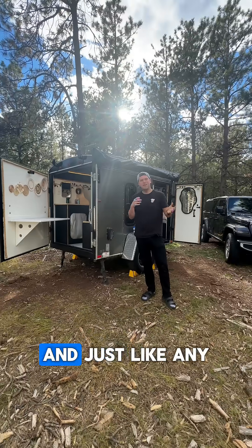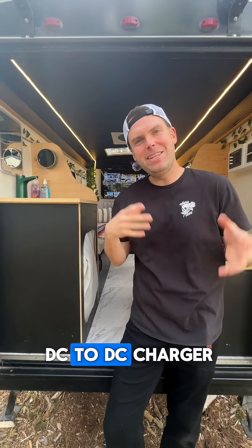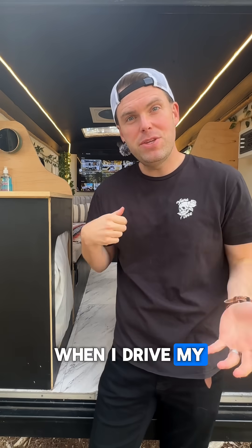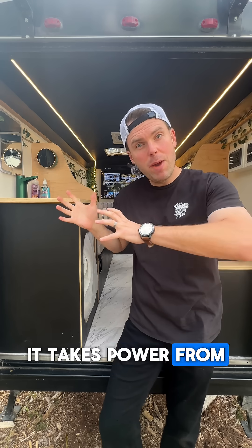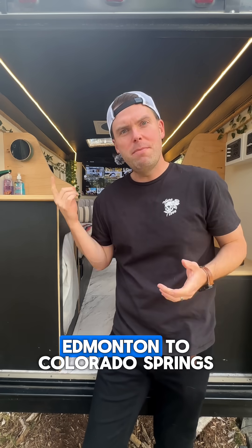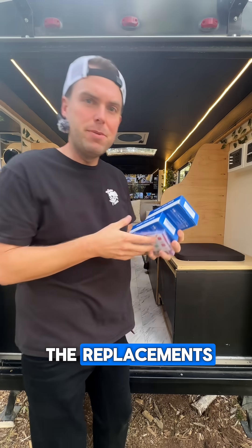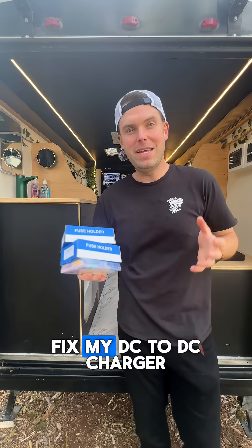I've been living full time in this 5x8 tiny home, and just like any other home, I've been ignoring some things. More specifically, it's my DC to DC charger. When I drive my Jeep and pull this trailer, it takes power from my alternator into my trailer to charge my 200 amp hour batteries. But on my month-long journey down from Edmonton to Colorado Springs, one of my circuit breakers actually malfunctioned. Today we got the replacements, so you're coming along with me while I fix my DC to DC charger.